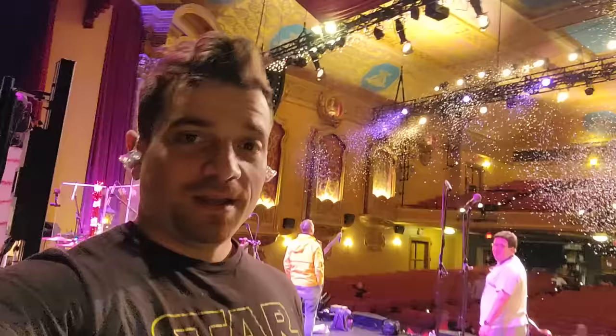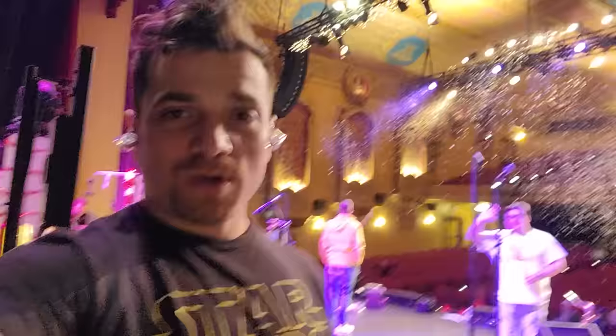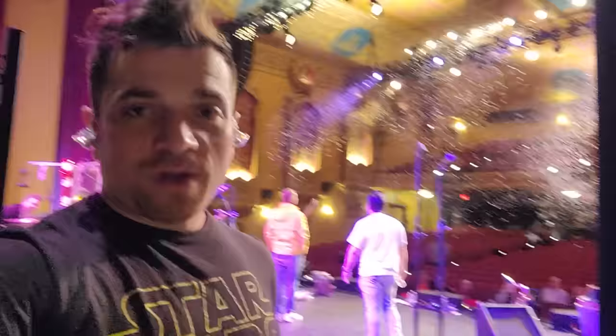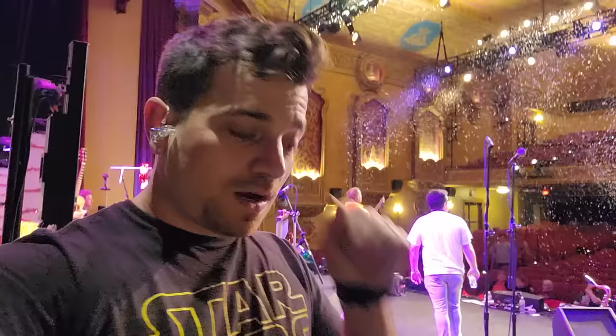Today is the record-breaking day — no show has ever sold out two consecutive nights here at the Paramount. We're at day two right now. I wanted to give a huge shout out to Division Street Guitars for getting these Fishman pickups installed in the Firefly.